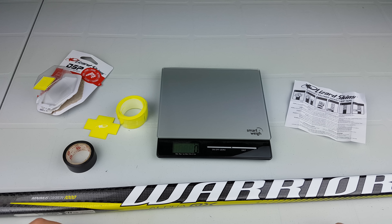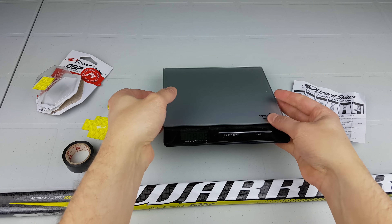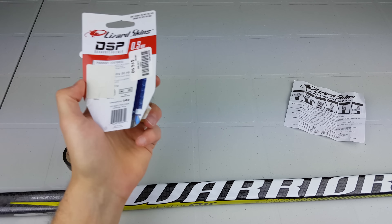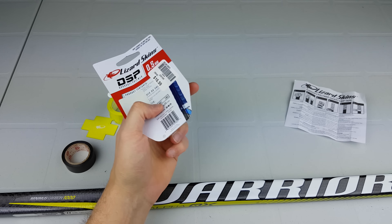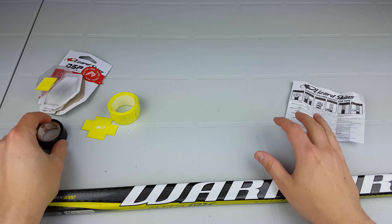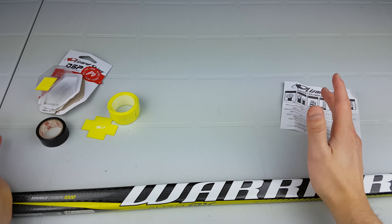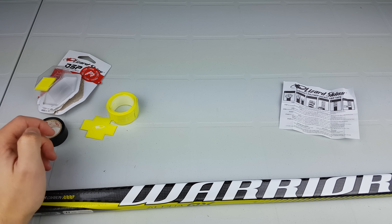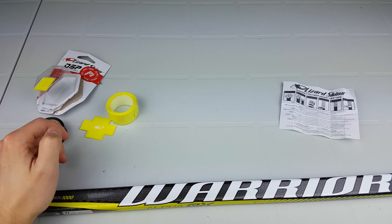I'm going to use the whole thing. This is actually my first time putting this on, so please bear with me if it's not perfect. They cost $16.99 Canadian, which is on the higher side for tape grips — it's in between butt ends and Tacky Mac. That pricing will come into play in the full review, but this is just the initial installation.